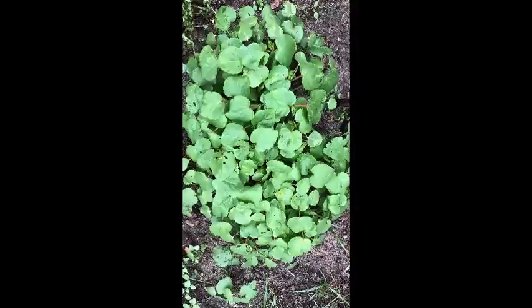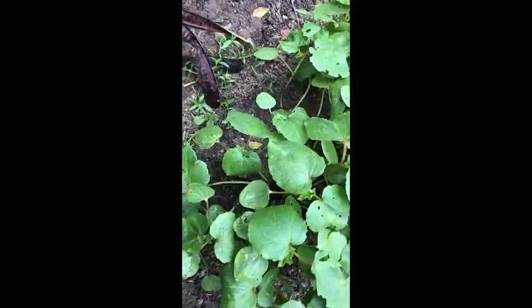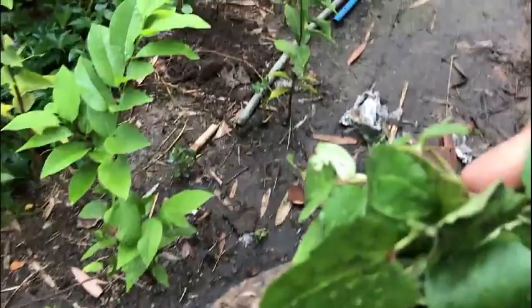Nagtatagal siya ng months — 3 months, 4 months, hanggang 6 months, kung inaalagaan mo lang siya ng mabuti. Kasi matagal siyang mamatay — dilig-diligan mo lang siya, sobrang tanda na ng puno niya, nalagyan mo lang siya ng organic fertilizer, okay siya. Bunga lang siya ng bunga.